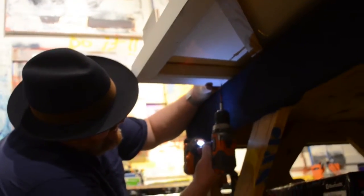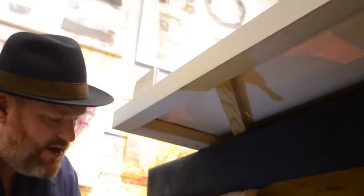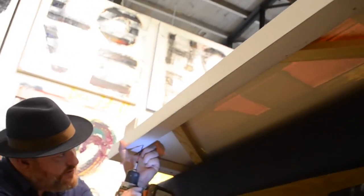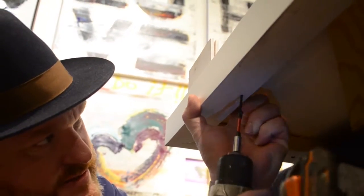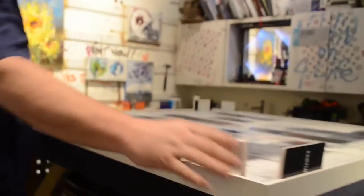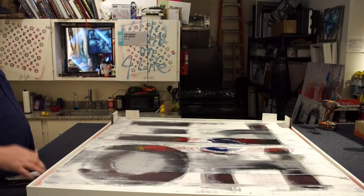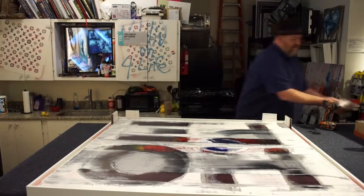We've got four more screws left. Some people actually hang these on the frame when they're on walls — just have a couple of screws and that way it always stays level. But this customer requested D-rings and wiring. Now we take out our foam core pieces because the canvas is nice and secured on the inside. You can see it's perfectly square inside the frame.